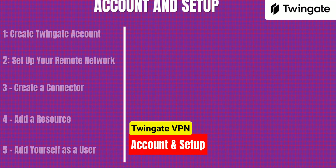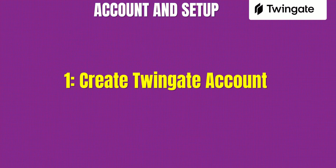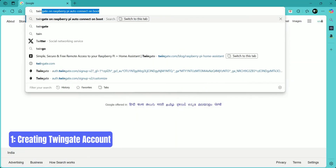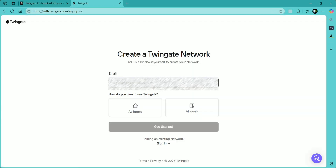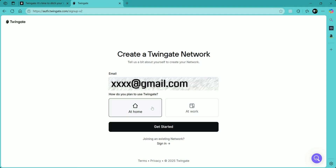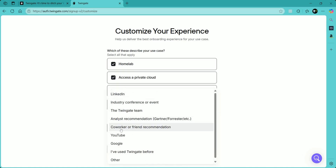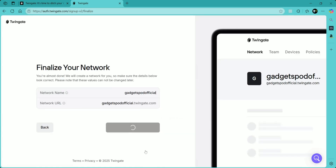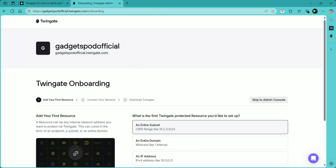Now it's time to set everything up — we're going through five quick steps. Step one: create your TwinGate account. Head over to TwinGate.com and click Get Started For Free. You'll be asked to sign up using either your Google account or an email address — no credit card needed. TwinGate's starter plan is completely free and perfect for home users. Enter a few basic details, and your TwinGate admin console will be created instantly. This is your central dashboard where you'll manage your devices, users, and network access.